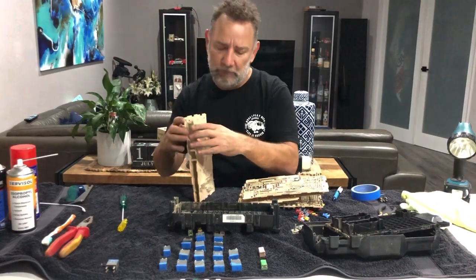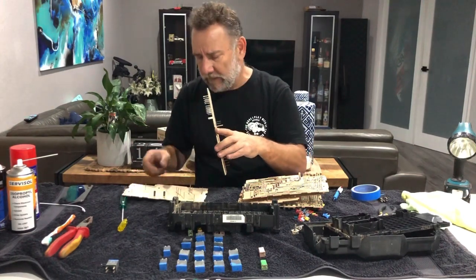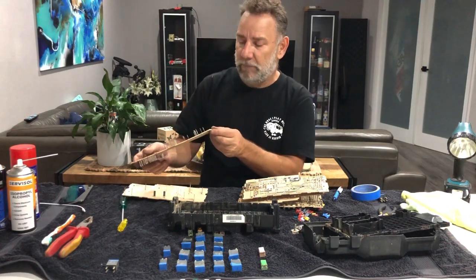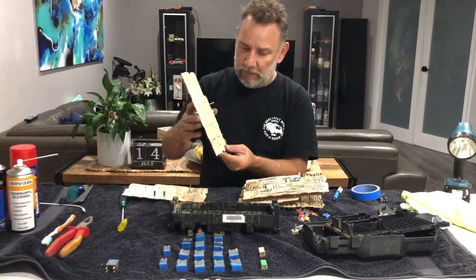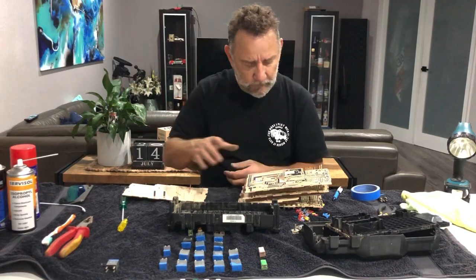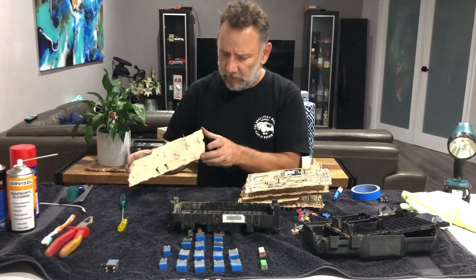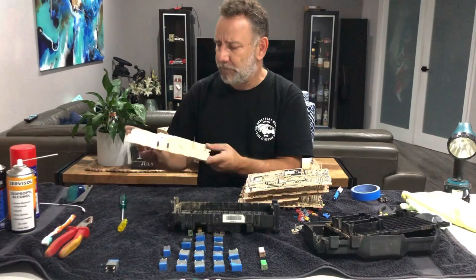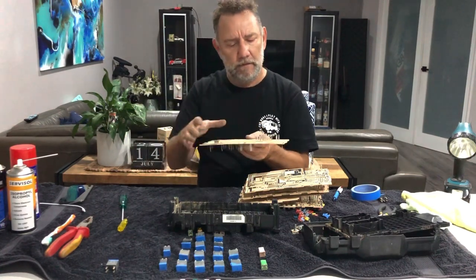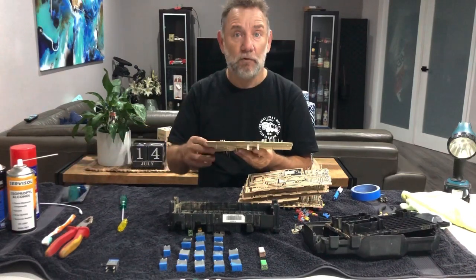Look, if you're on a really, really tight budget and the car doesn't go remote so reliability is not a big concern, you could clean this board up — it would take a lot of cleaning — and possibly be okay. But I think what I'll be doing is going and getting a new board.